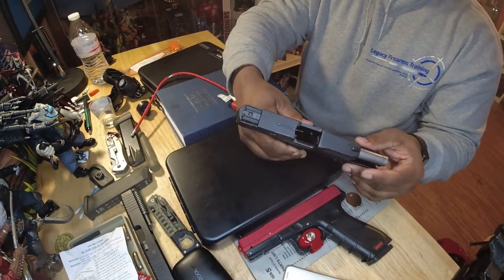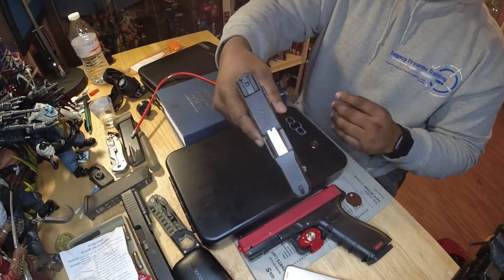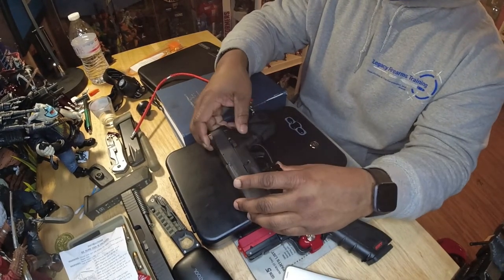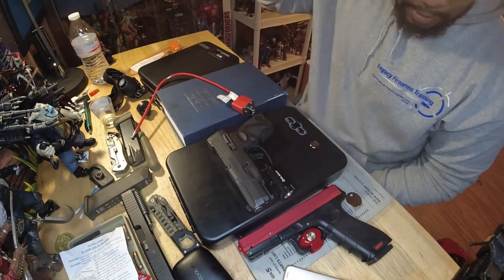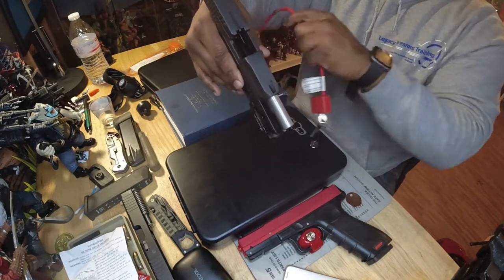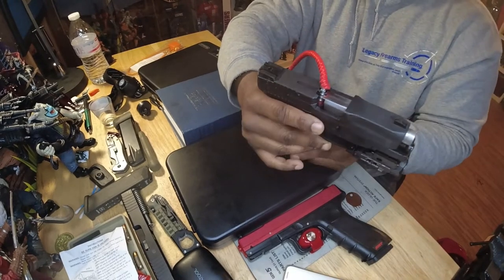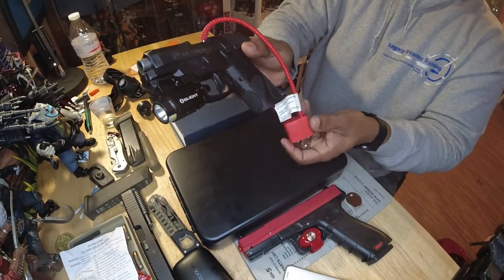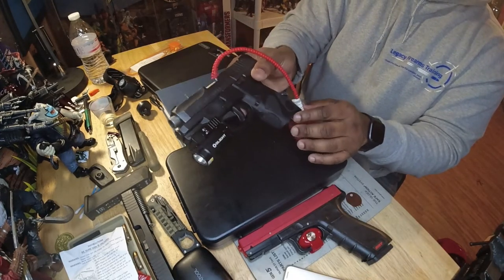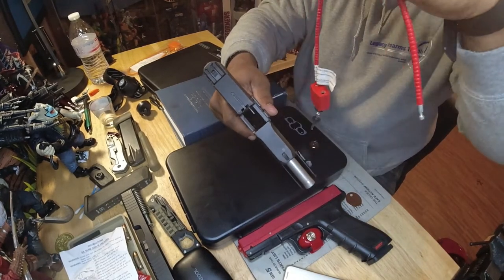Lock the slide to the rear, make sure there's no ammunition, no rounds in the chamber, no magazine inserted — firearm is clear. This is my Taurus Millennium G2, old school. So the way this works: I lock my slide to the rear, verify the firearm is clear, and feed the cable through the ejection port and the magwell and secure it with the key. These come with a key, so I can secure it so no magazine can be inserted and no round can get to the chamber.